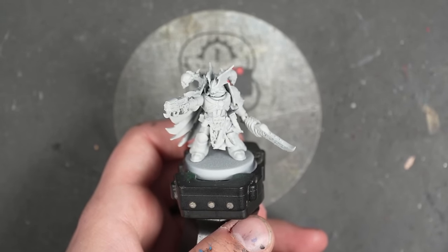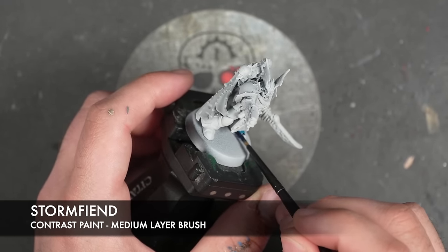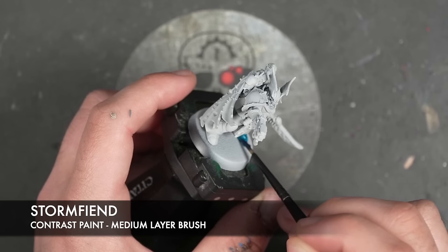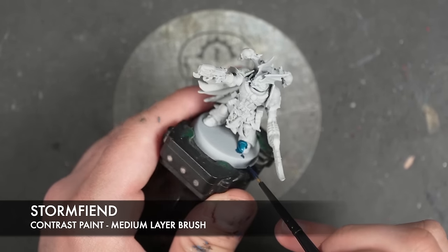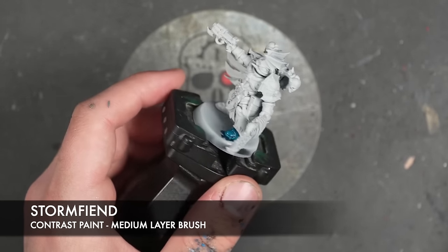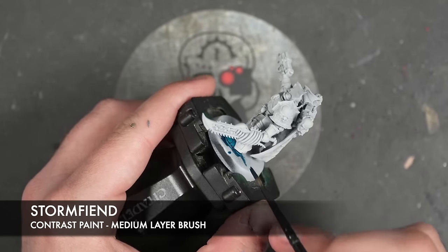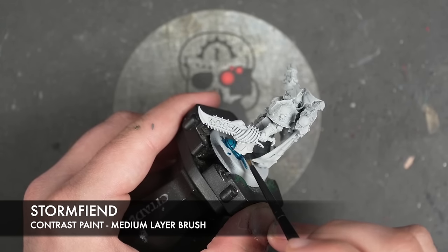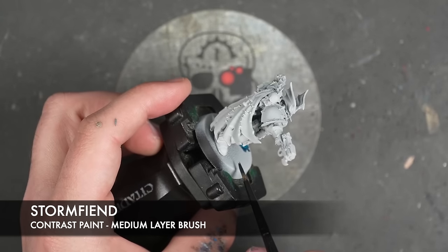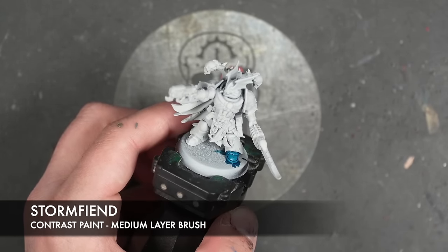So the colour we're going to be using first is Stormfiend, and we're going to be applying this over the top of all of the blue armour. We're not just going to do a single coat of it — we are, in fact, going to do two coats of Stormfiend. You don't have to worry too much about being deadly accurate, avoiding any of the trim, as that's all going to be metallic. But we do follow the usual rules for painting miniatures in the Contrast Plus style, and then we take it a section at a time.